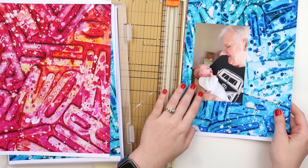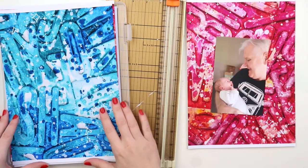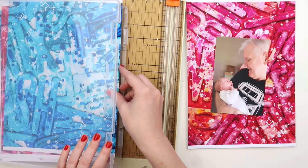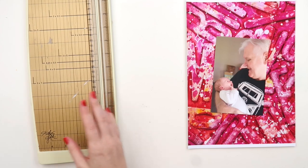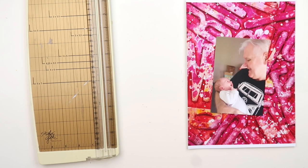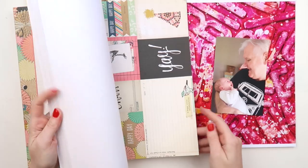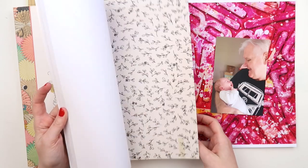My dad was one of the first people that she smiled for and I've been wanting to scrap this photo for ages. I'm finally up to scrapbooking the start of 2020 — well, I'm finishing off the end of 2019 — but I'm now up to 2020, which is exciting because boy oh boy, 2020 has some adventures.